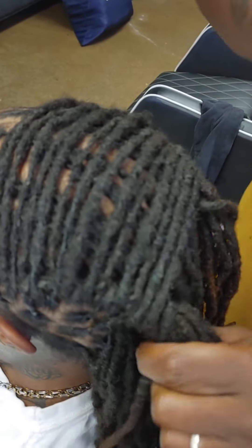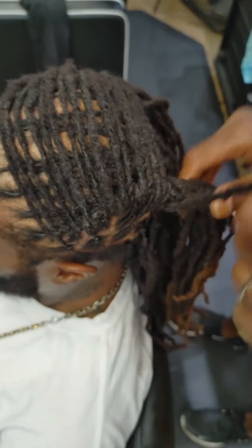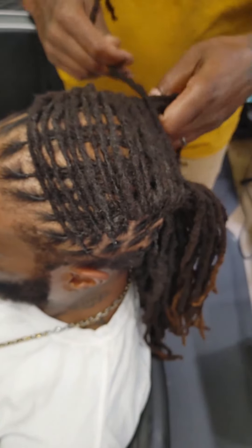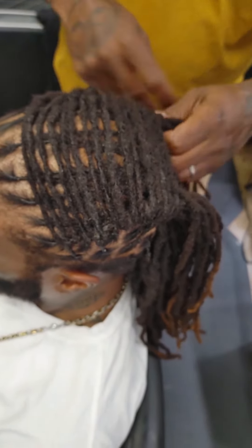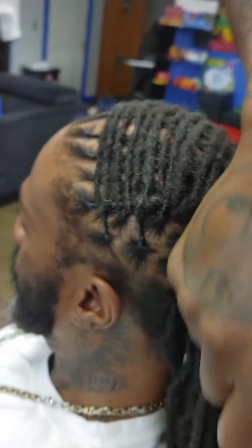All right. Y'all see what's going on here. As y'all see, this is very easy. This is a very easy style.